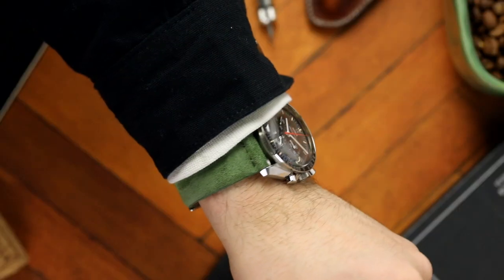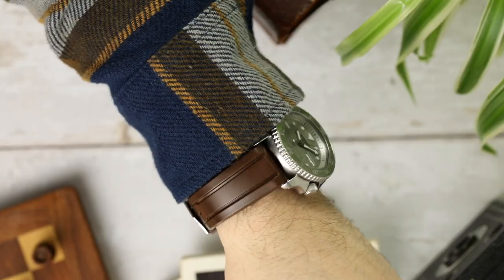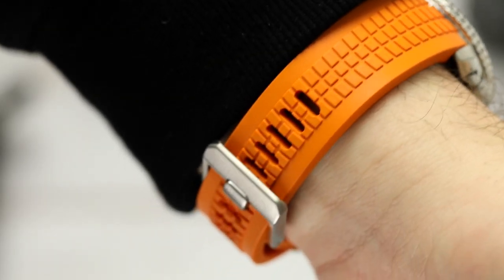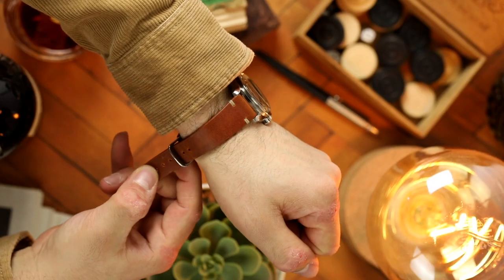Don't forget that brand new watch straps will get more comfortable over time, like a good pair of shoes. After you have broken your strap in and it has moulded to the shape of your wrist, it will be easier to wear them a bit tighter or looser.